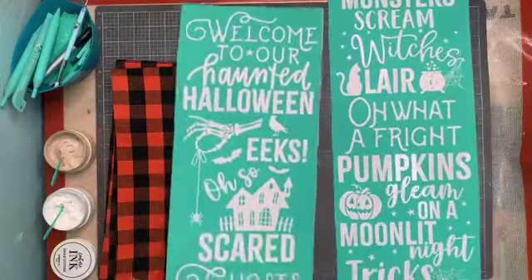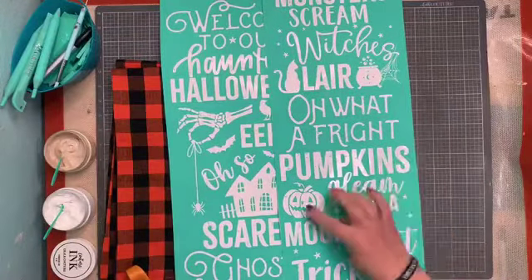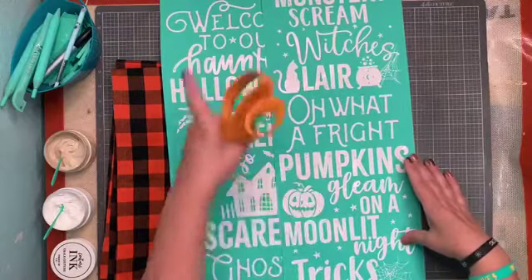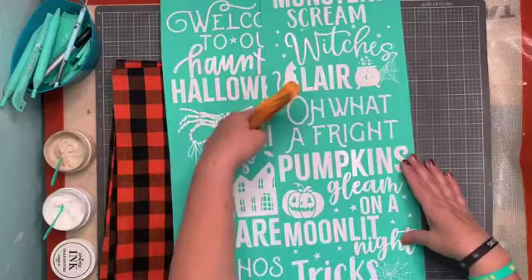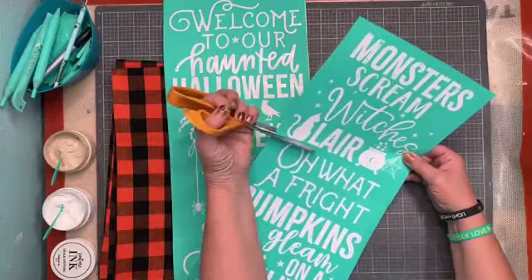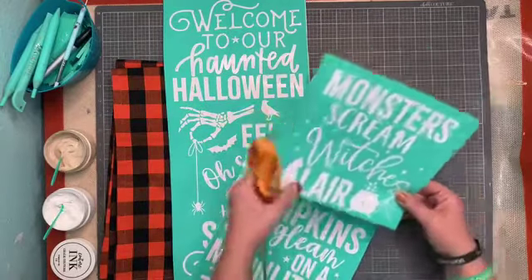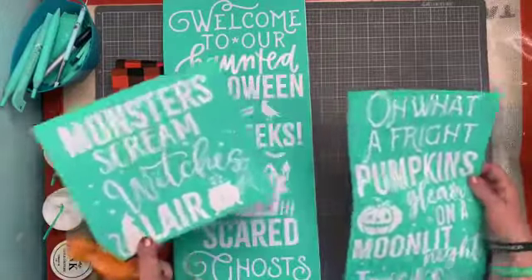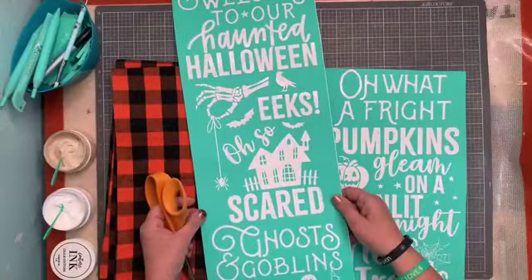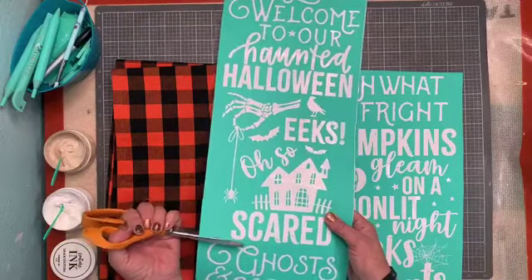I'm cutting these apart. I'm thinking I want to do 'Pumpkin's Gleam on a Moonlit Night' and then 'Monster Scream,' which is Lair. I think that would be kind of cute — what do you think? You guys help me decide. I think dune would be best, not white. I'm wishing I had four or six of these towels because they're all so cute.